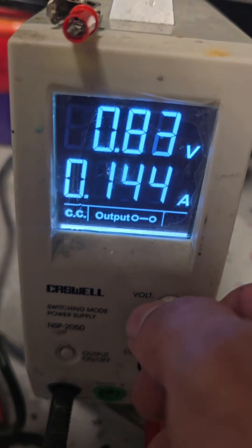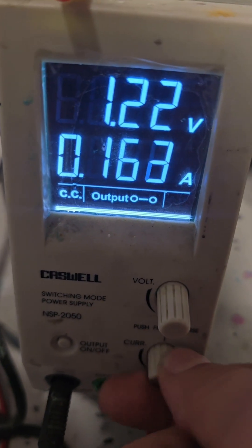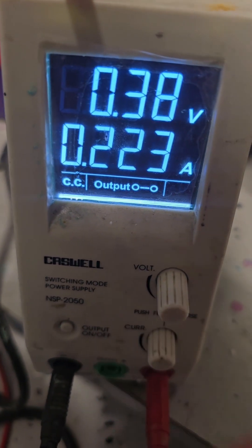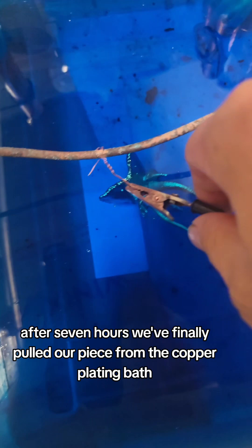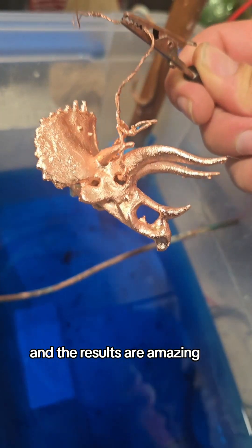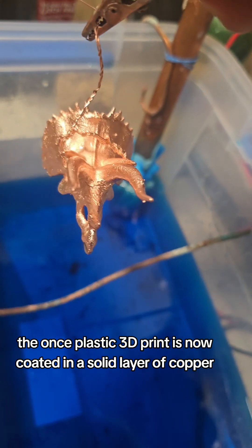Adjust the current. Now we wait. After 7 hours, we've finally pulled our piece from the copper plating bath, and the results are amazing. The once-plastic 3D print is now coated in a solid layer of copper.